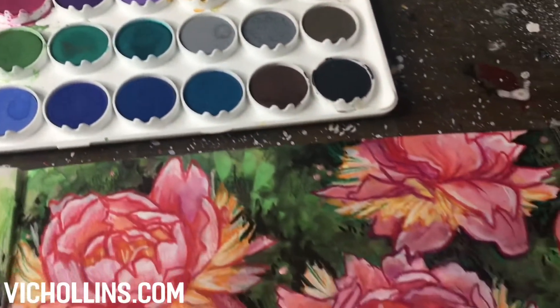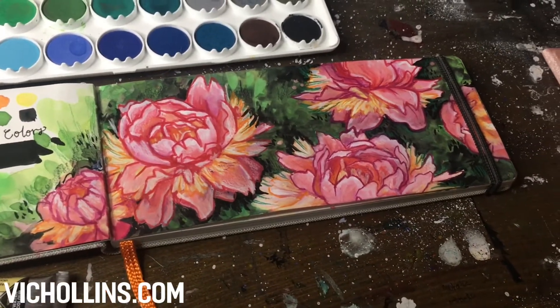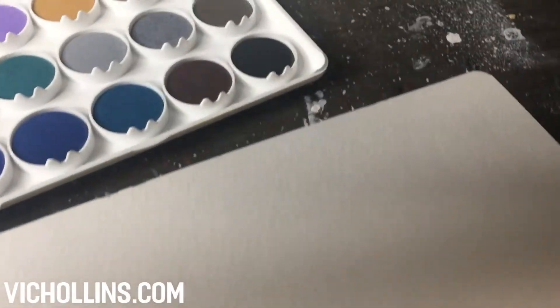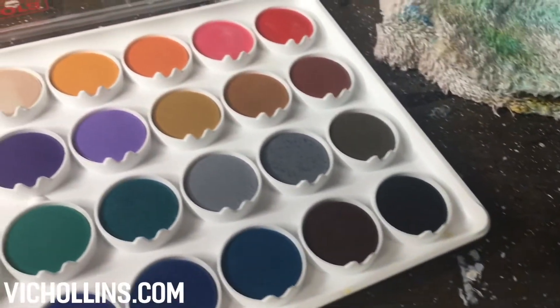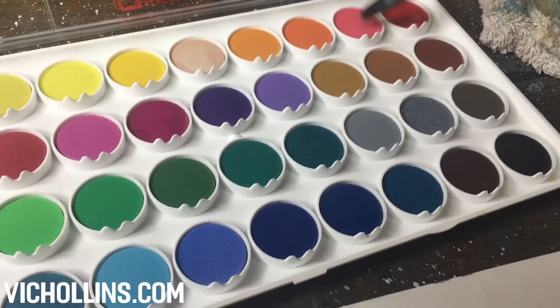These are unique because they are similar to a gouache in terms of opacity but they are technically a watercolor. These would be ideal for someone who likes to paint in layers, letting the paint dry in between. They are vibrant and don't mix muddy colors, so we know that they have great pigmentation.